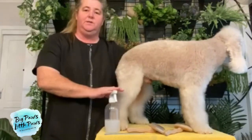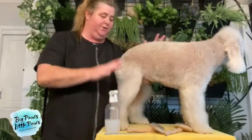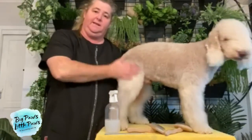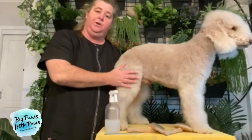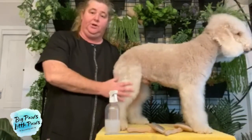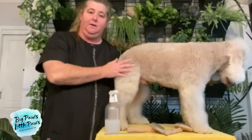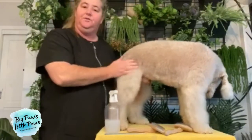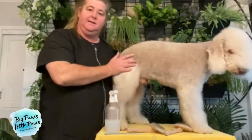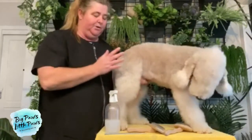Welcome to Big Paws Little Paws Home Grooming Demonstration. We're all now in COVID lockdown, so I think it's really important that everyone understand how to effectively brush and comb your dogs. So we have Teddy here, my Bedlington Terrier. He has a few knots because I haven't really brushed him properly lately. So we're going to start.